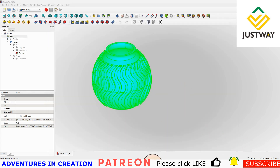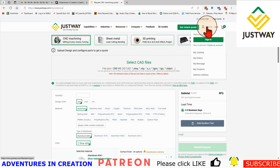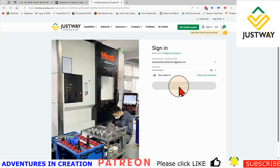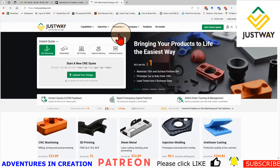Now what I do is go to the Justway website, and if I don't already have an account I would create one — that's a good idea. I'm going to sign in because I do already have an account. Once I'm signed in I can see all of my options and all of the parts I've had made. So I'm going to go back to that page to create my new part.